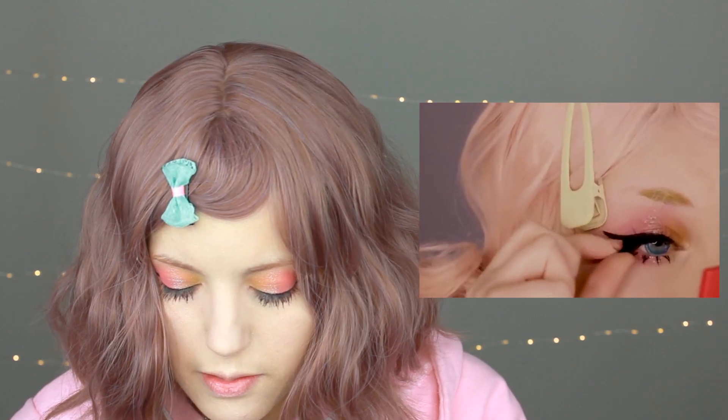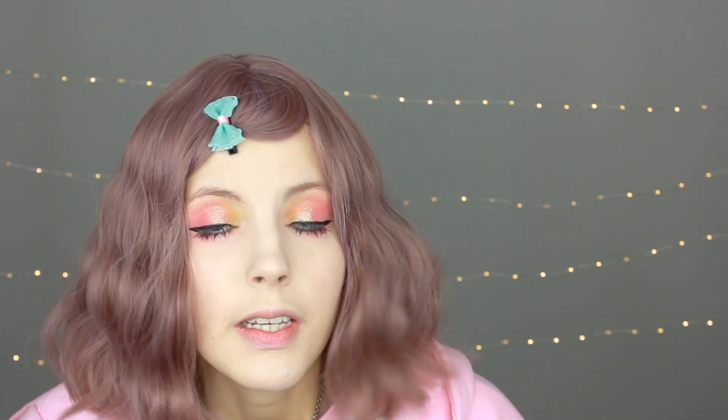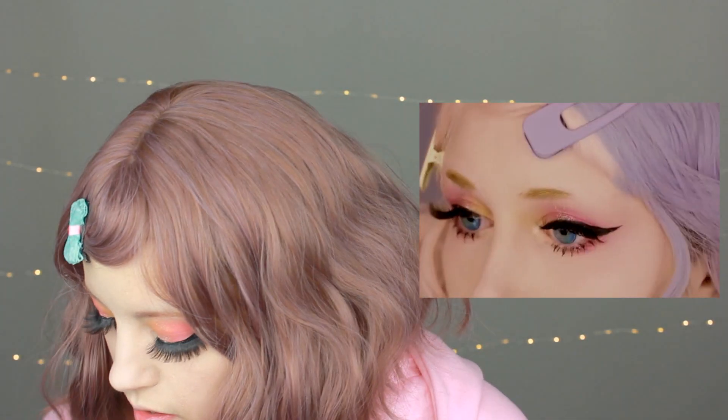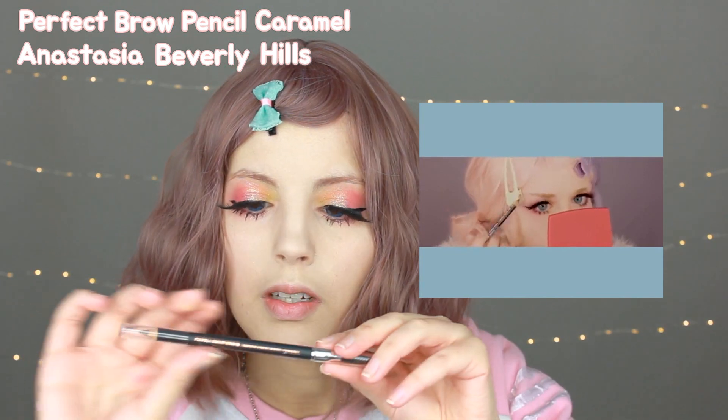Anzu is using big eyelashes, so I will do the same. I'll be using fake lashes I got from AliExpress — they're super cheap but super great. I'm super bad at applying fake lashes, especially on the inner part. I'll need to curl my eyelashes — I'm obliged. Next, she's doing her eyebrows using a pencil, so I will do the same. I'll use the color Caramel from the Perfect Brow Pencil by Anastasia Beverly Hills.